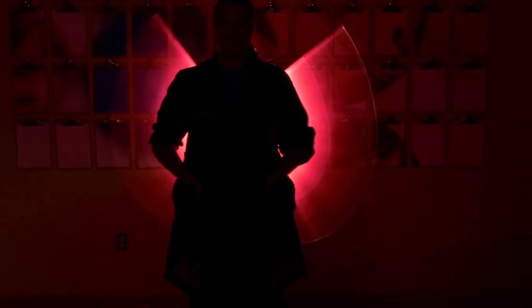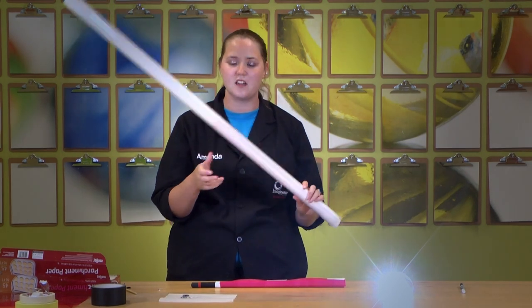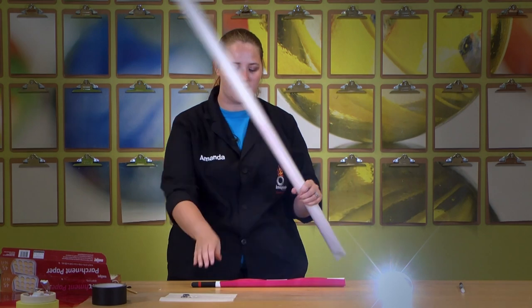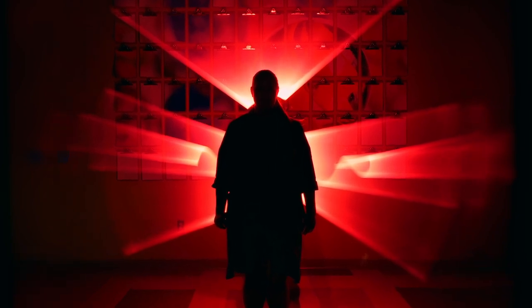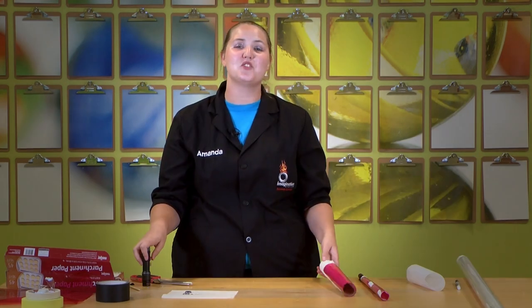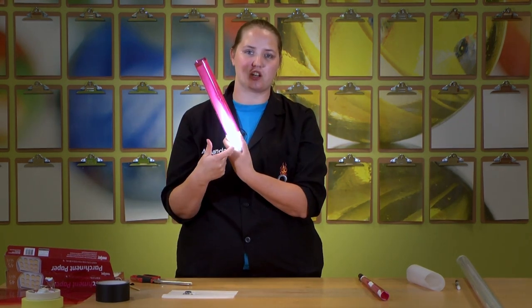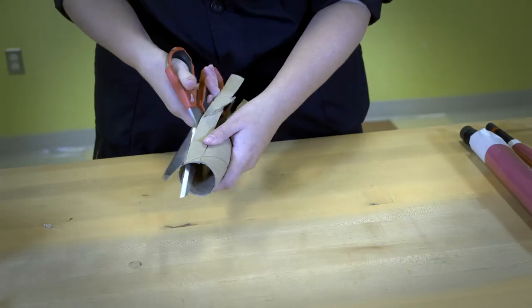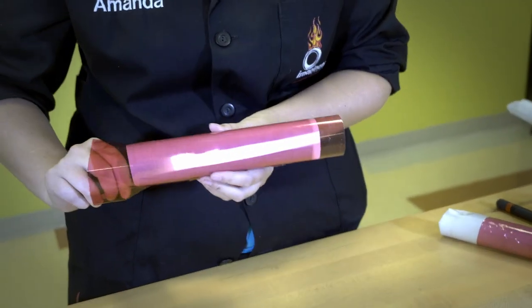You can also use tubes from the home improvement store — usually used for putting around fluorescent light bulbs so they don't break. We just got these plastic tubes, put some parchment paper in them, and you can add a light source or even add different colors by adding red cellophane into the white parchment paper, creating a red and white effect. You can add different colors together and do different layering options. Another way is a paper towel tube where we cut a slit and added parchment paper and cellophane, so light only comes out of one direction. Just experiment and play around with it.